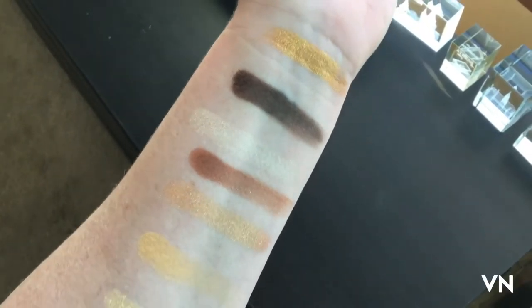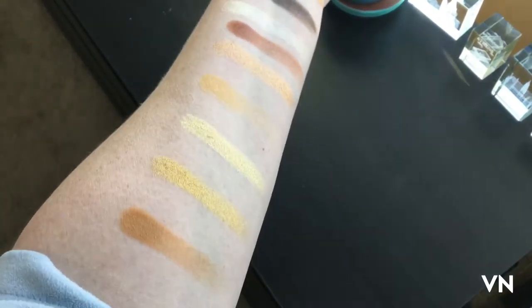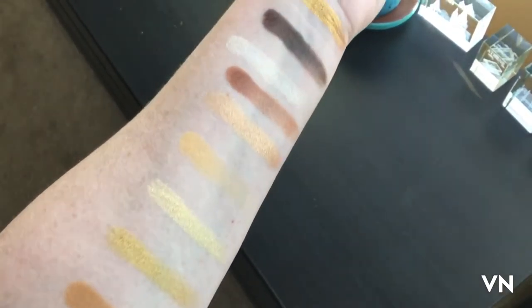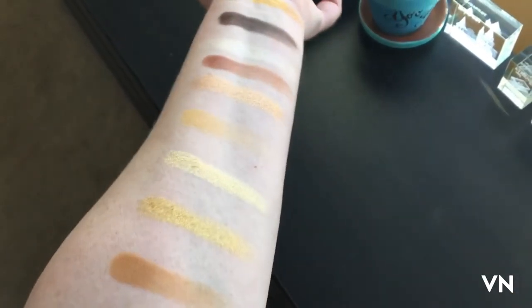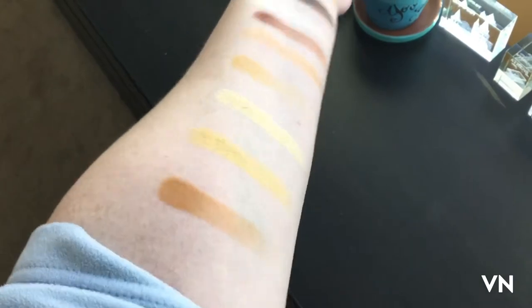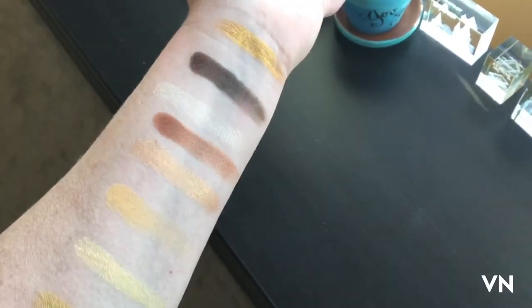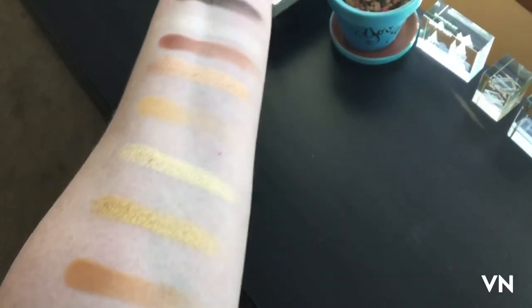Here is the C3PO palette — I left room to put the comparisons next to some of these, so they're a little out of order. They are very yellow-toned gold, which I think is really interesting. They're very, very shiny. Now we're going to add in the comparison swatches to see if they duped themselves.